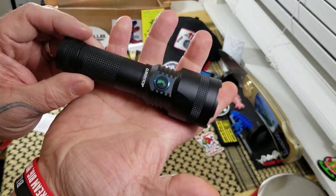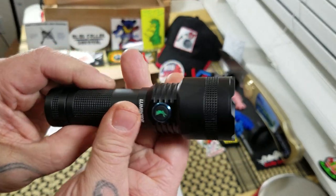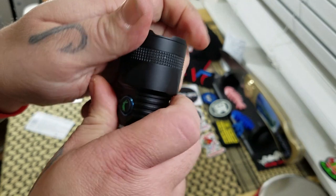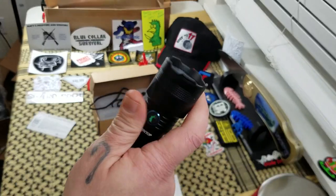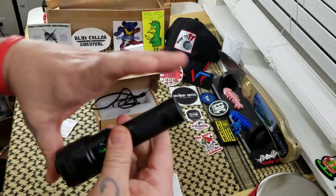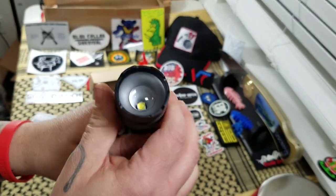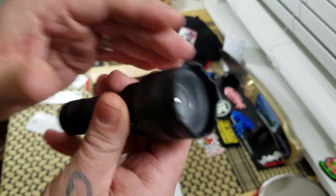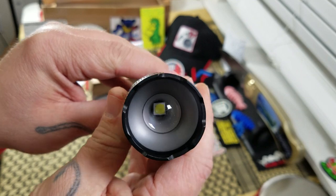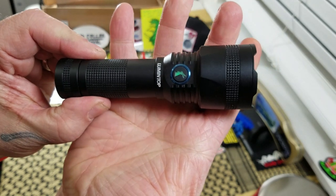Now, as I said, this is much larger than your pocket EDC flashlight. It is made of aircraft-grade aluminum with a wear-resistant coating. You've got some really good knurling going on, which makes for a good grip. It's got a pretty good grip on it. This one is five inches long, an inch wide at the base, and an inch and a half wide at the bezel — a decent-sized flashlight. In there you've got a Cree XP-L HD LED with a 5,000-hour lifespan.